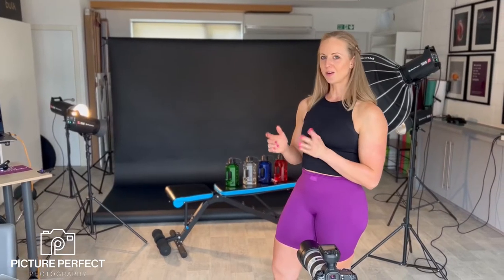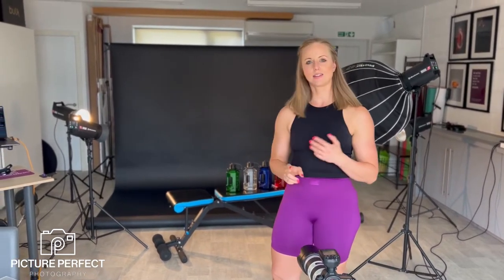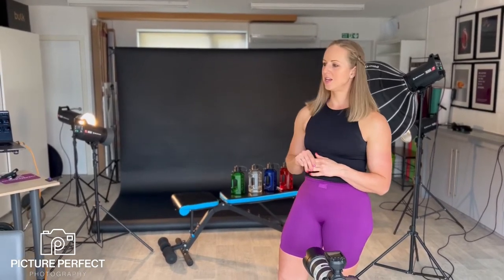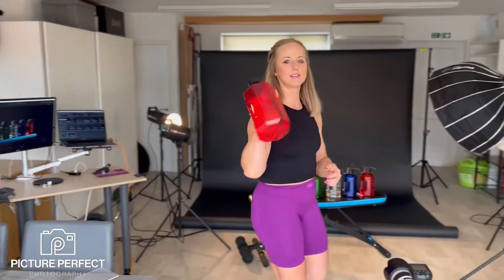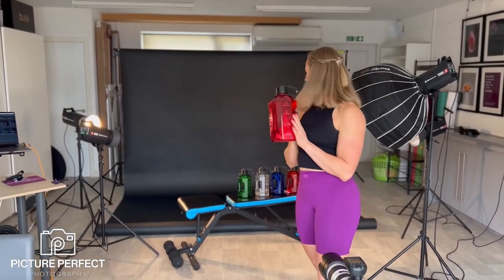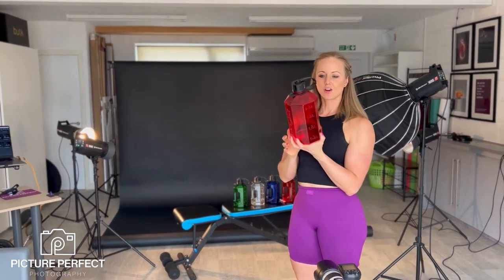Currently I've got quite a few lights on the set — four lights in total set up for these product shots. The reason being is that they're coloured. I'll just grab one here for you. We've got these in five different colours.